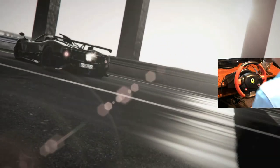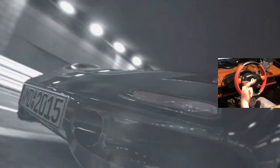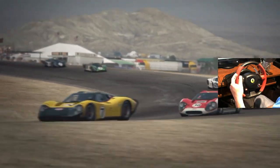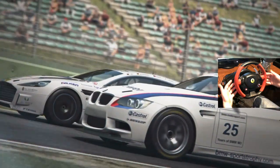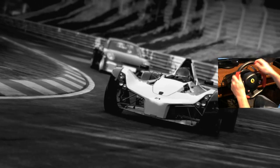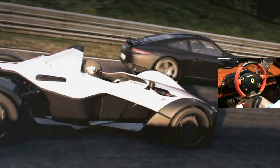Hey guys, moneyman300 back for some more Project Cars videos. This time we've got a wheel video — the Thrustmaster Ferrari 458 Spider wheel. This is the non-force feedback option, the cheaper of the two major wheels. There's really three wheels: there's also the Mad Catz, but this is the Thrustmaster 458 Spider. It doesn't have force feedback but it does have tension — kind of a rubber band system — and the tension feels pretty good, solid.